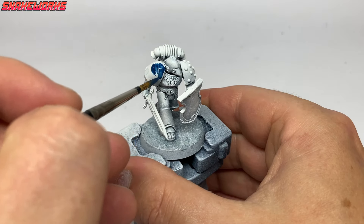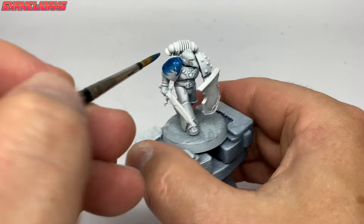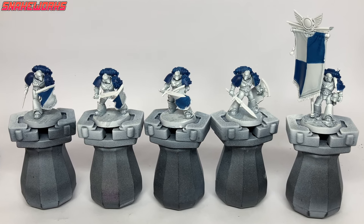For the blue parts we start with Kantor Blue. Using the Kantor Blue thinned in a couple of coats, we then paint all the blue areas: the shoulder pads, backpacks, quarters of the banner, and the blue bits on the shields. It would have been easier to paint the shoulder pads and backpacks separately, but we didn't know we were doing World Eaters at the time of assembly — we will remember for next time.